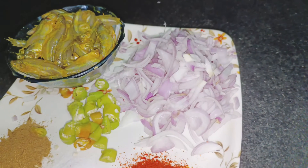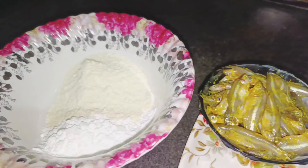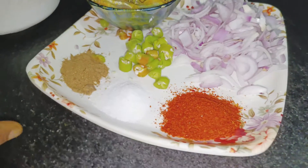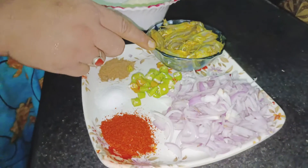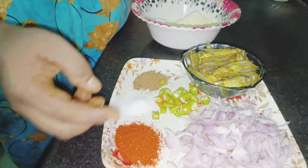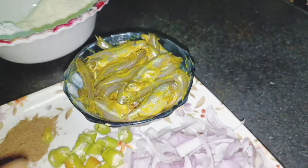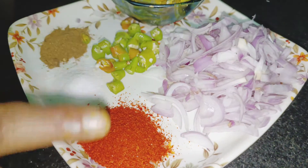Hello, today I am going to make this recipe for you. This recipe will be made.